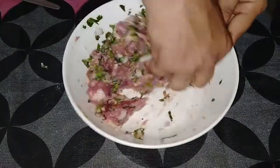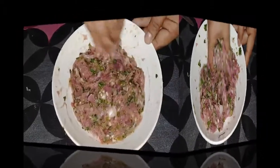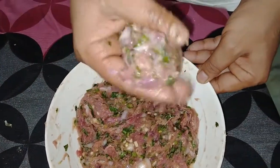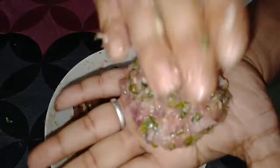Now I have to cook well while cooking. Then we will bring the chicken patty and shape it into a round shape.